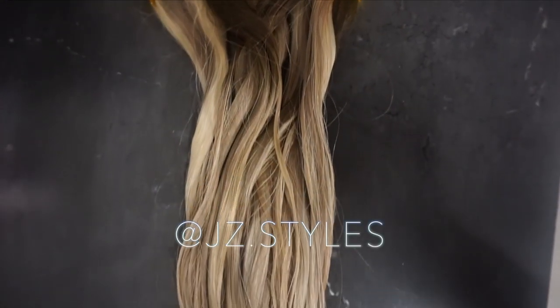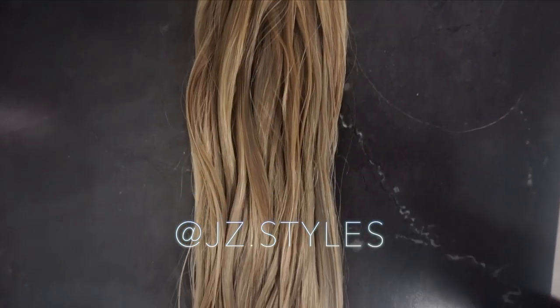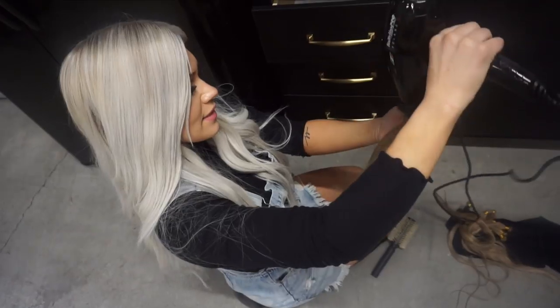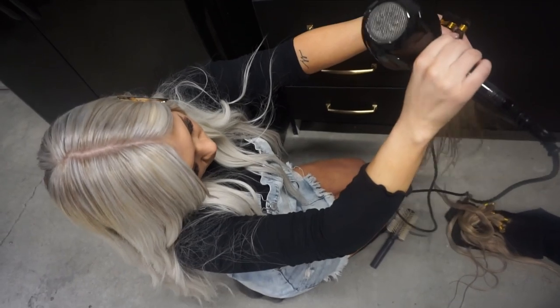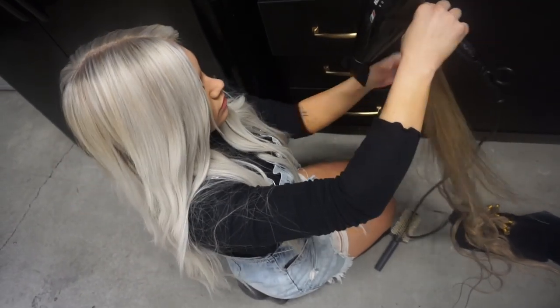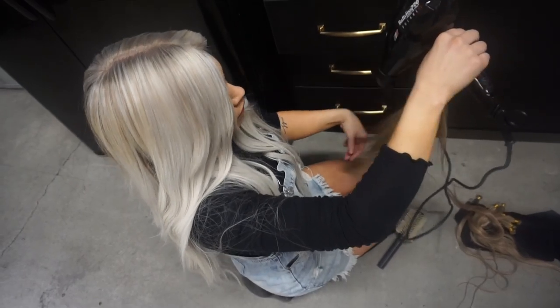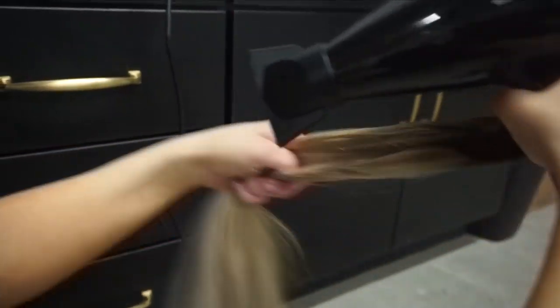Today's video is going to be breaking down the process of installing and blending extensions. Step number one for any blonde is usually purple shampooing or toning the extensions, which is what we're doing here. We are installing two full bundles of hand-tied weft using colors Mariah and Jordan. We used Vanilla No Yellow shampoo on them, and then we're going to dry them and install.